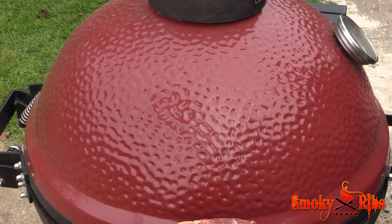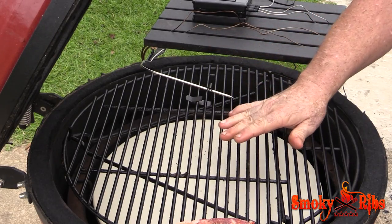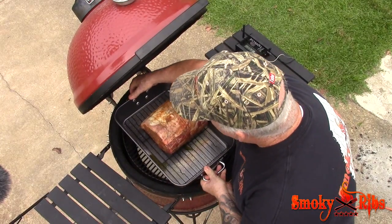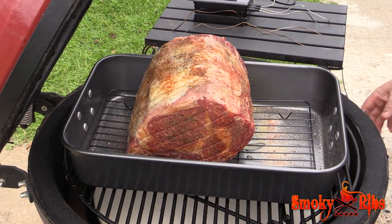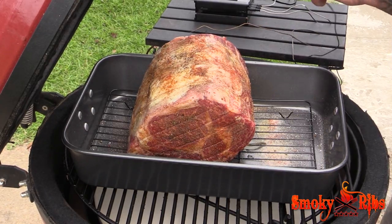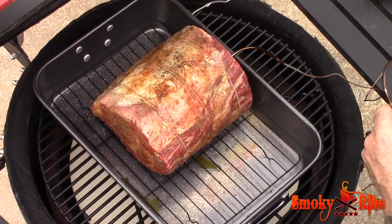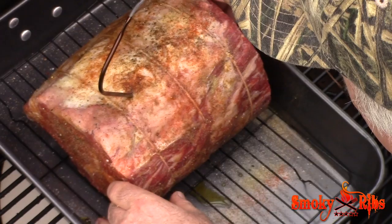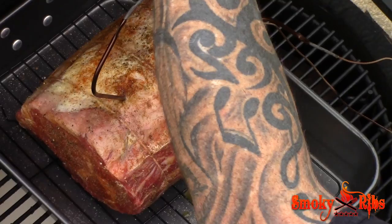I started my Kamado Joe a little earlier. I've got it leveled out perfectly at 200 degrees — I've got a probe connected to my Tappy Q thermometer and I'm reading 200 exactly. Very low temperature, and that's what we're going to cook at. This is going to take probably four to six hours, bringing it up very slowly. I'm going in with two probes inserted dead center into the prime rib to catch it at two different points. We're going to bring it up to around 125 — shooting for medium rare.